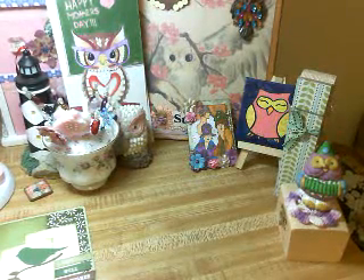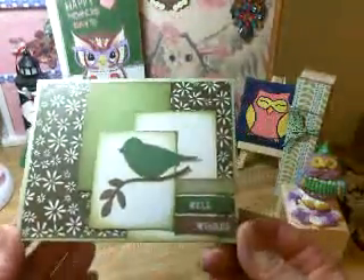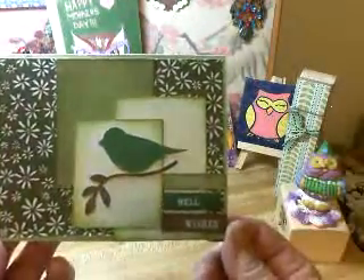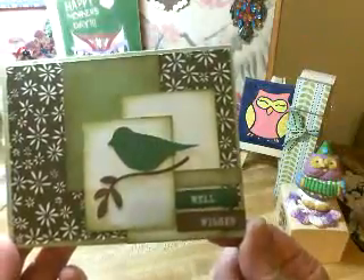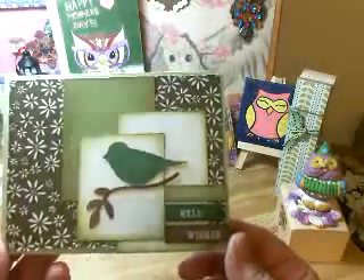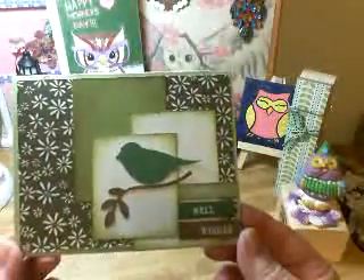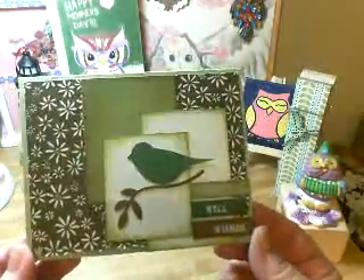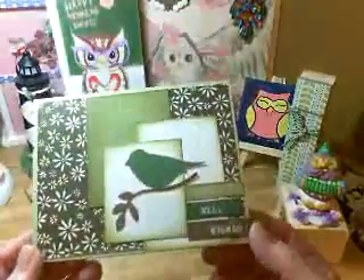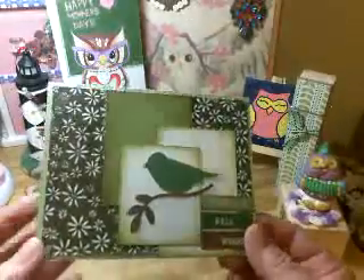Now I wanted to share a few things. First, my sis Sybil sent me this beautiful get-well card — look how gorgeous. And I have gotten well, I am doing so much better, very little pain. I see the doctor Monday. This really helped me feel good. Thank you so much, sis. I love it.